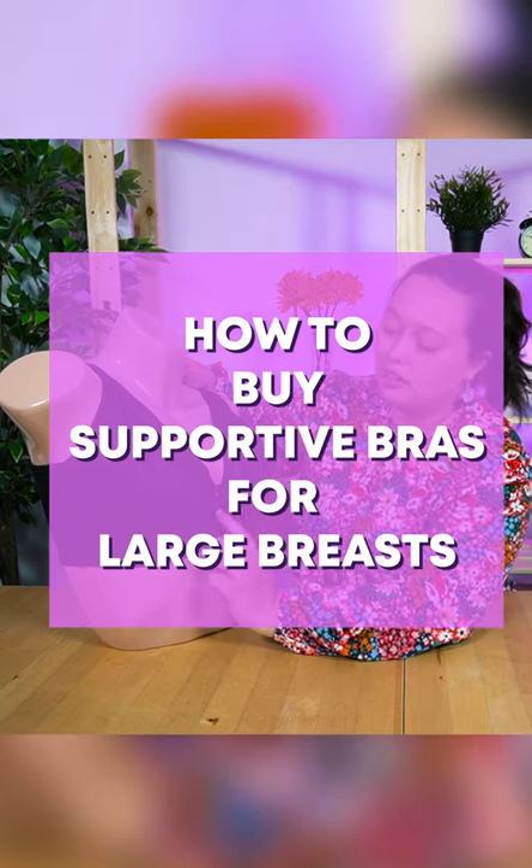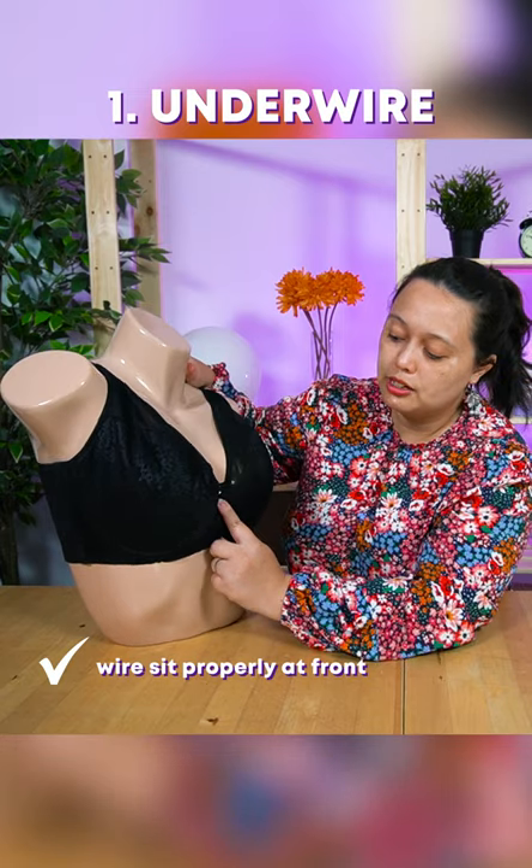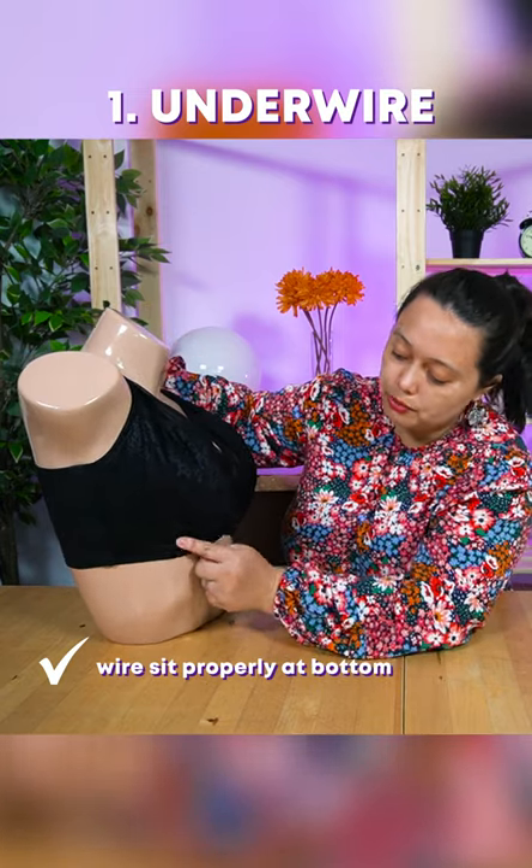How to buy supportive bras for large breasts. You need to make sure the wire sits properly at the front and it sits properly at the bottom.